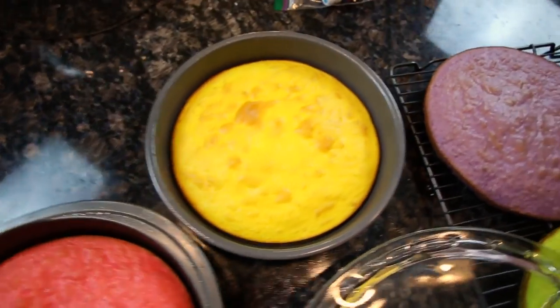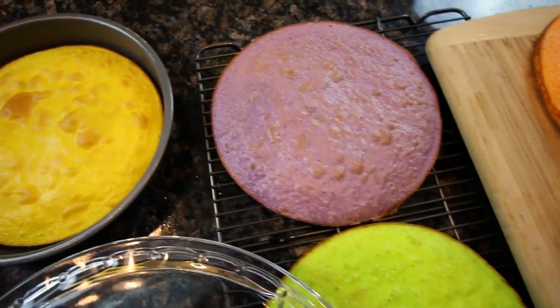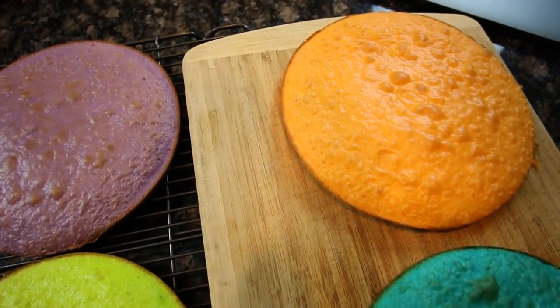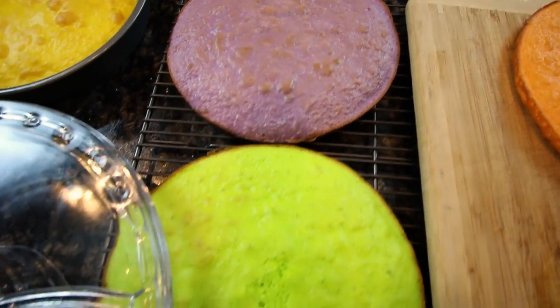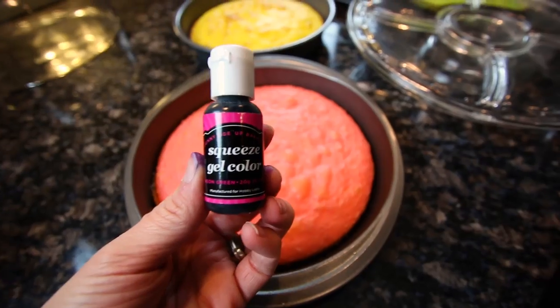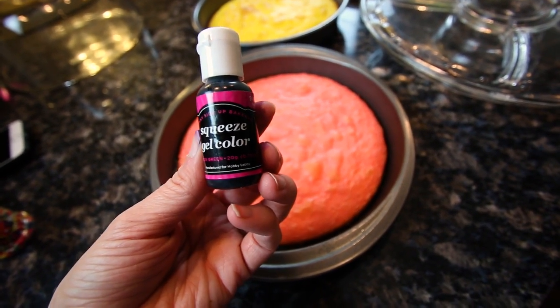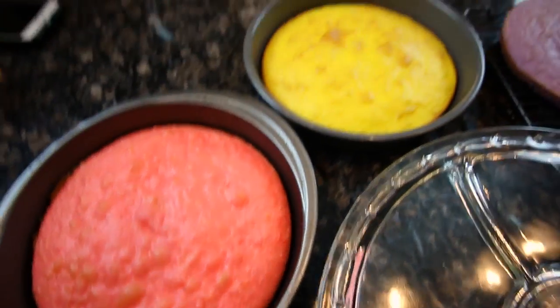Look at how pretty they turned out — they're so pretty! Look at these colors, you guys, it's going to be so great. I got these colors at Hobby Lobby; they are Sunnyside Up Bakery squeeze gel color and I'm in love with them.